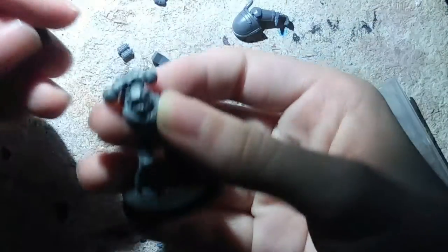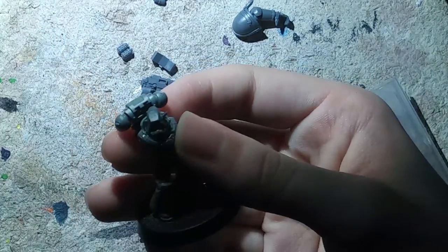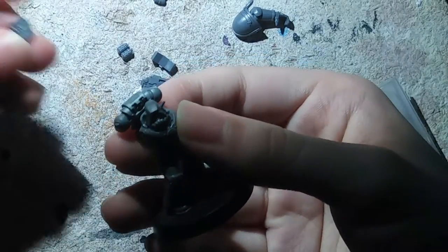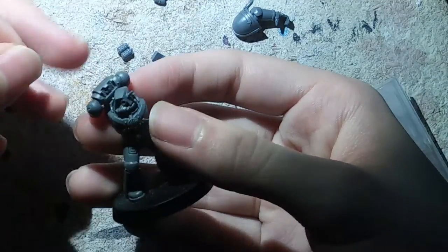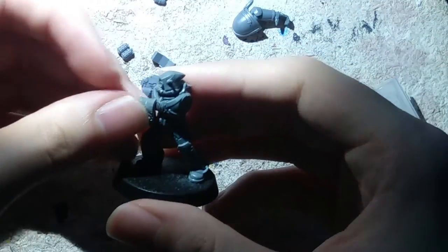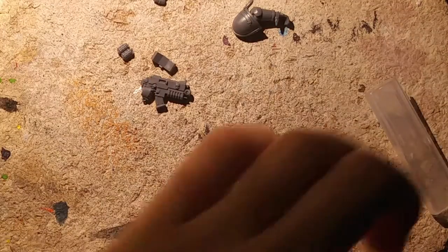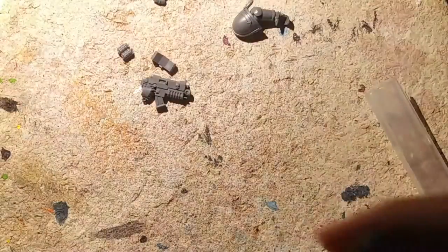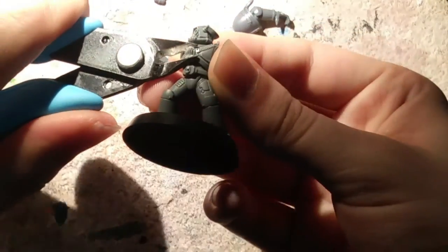Dry fitting pretty much means you're putting things together, holding them in place, and seeing if it'll work well in the spots you want them to be. So far that's working — I think I'll just put it on the chest. I probably should have left the head off if I was going to start snipping things on the chest. First I'm going to be cutting that off.